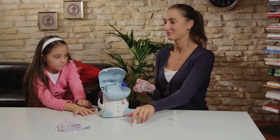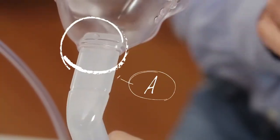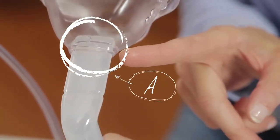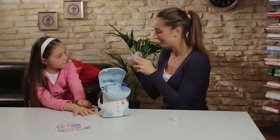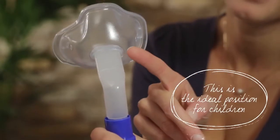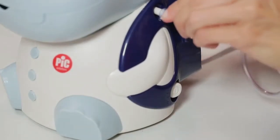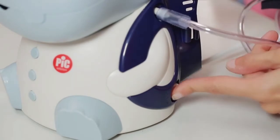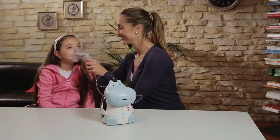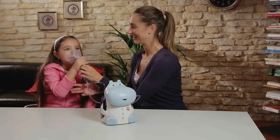Take the mouthpiece and the two-in-one face mask. The mouthpiece has two different notches on which you can position the mask. Slide the mask until it reaches the first notch — this is the ideal position for children. Connect the air tubing and turn the device on to start the treatment.